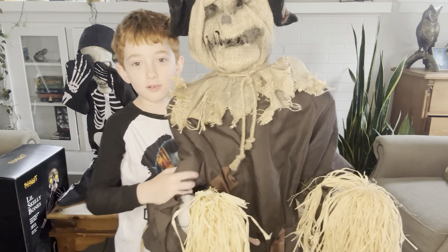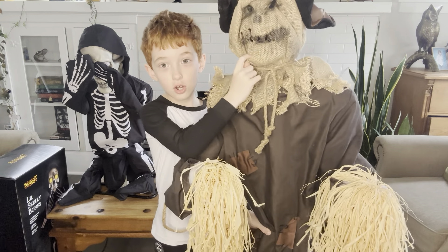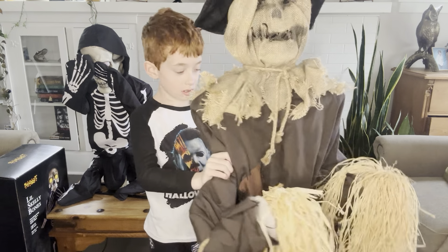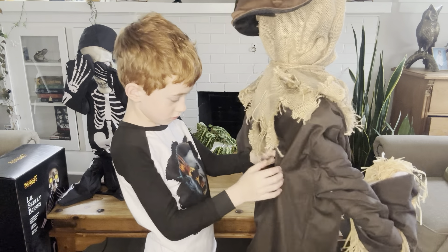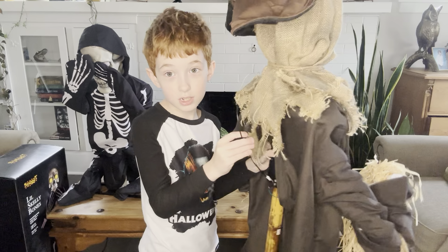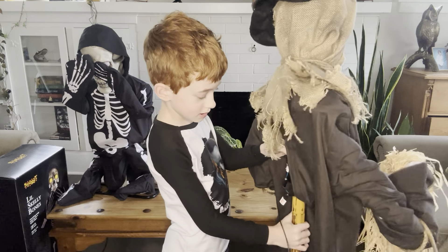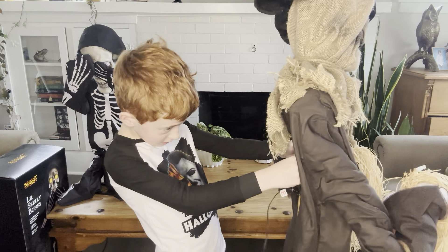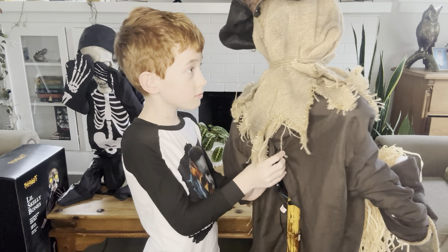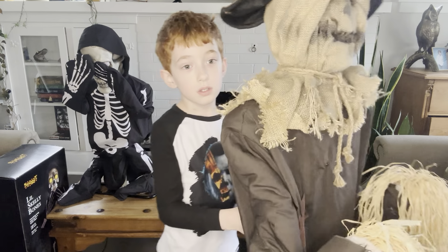I'm going to do this one. It's a Party City one and a Halloween City one. He's very cool. His sensor is broken so I don't demo him, and he doesn't have a cord or batteries.